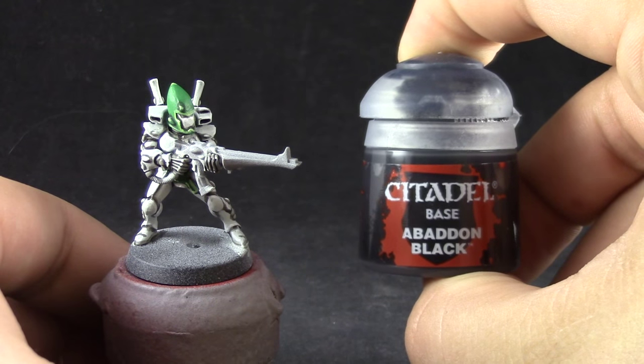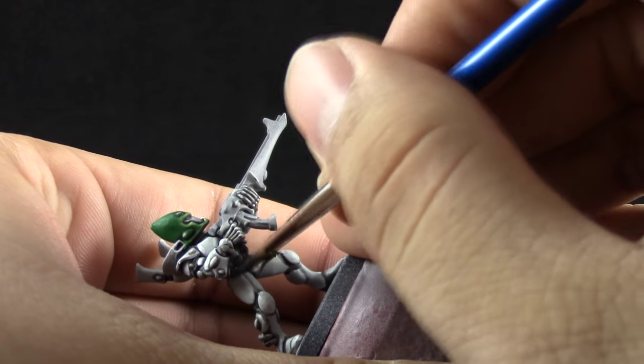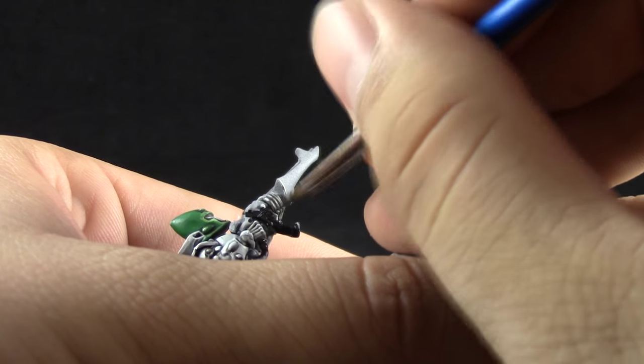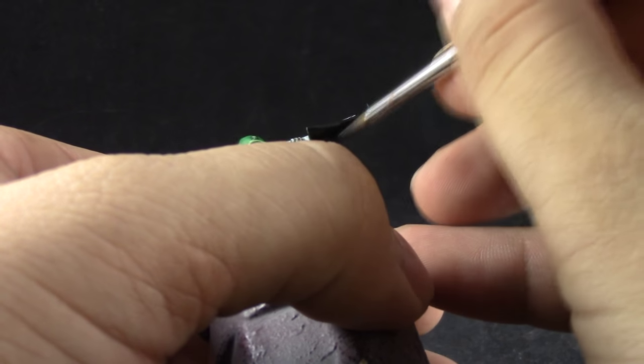Next with Abaddon Black I'm going to use this color to paint the gun and all of the metal parts. This is just a simple base coat — be very careful to paint around all of the white details, not painting them. I would suggest just painting around the hands and then painting the rest of the gun.